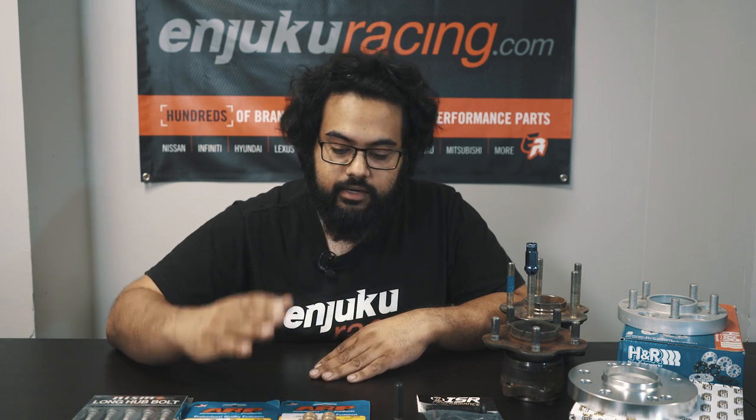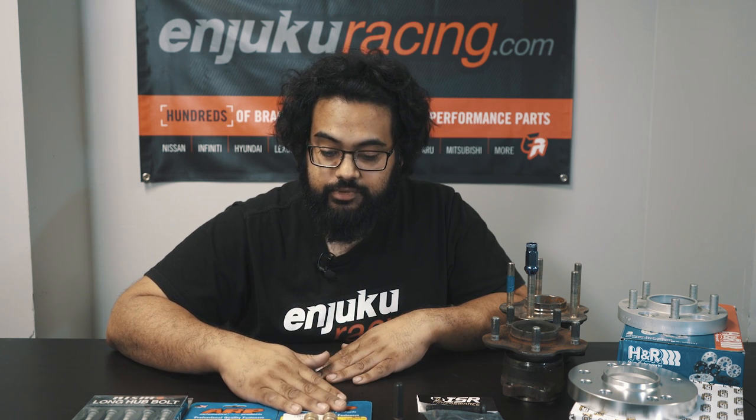If you're going to be drifting, these things are going to come off 10 to 20 times a day per event over the lifespan. I highly suggest you run the ARPs. They are really, really durable studs, and honestly I don't think I've ever really stripped or broken one. I've put quite a few tires on cars over my days working here at NJUKU, especially being on the race team for many years.